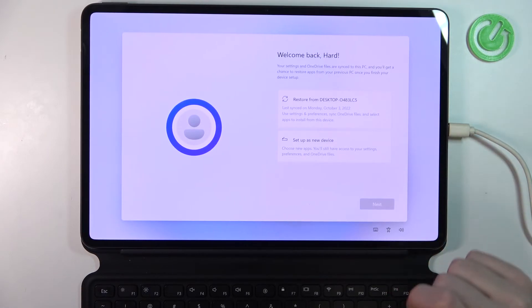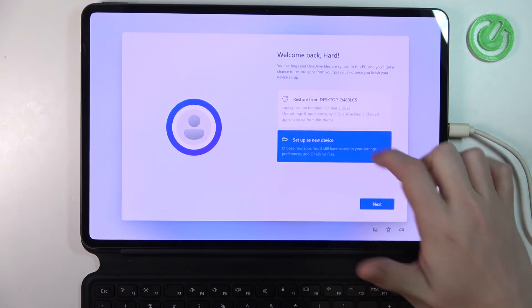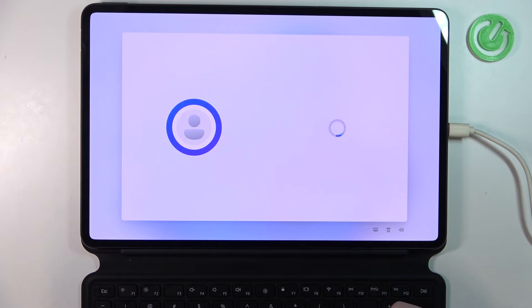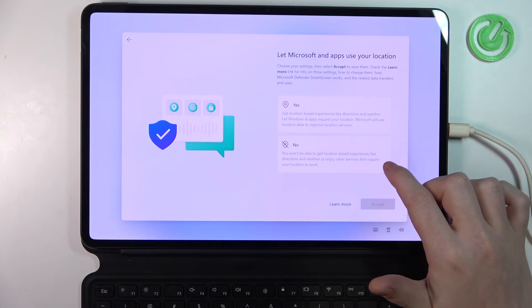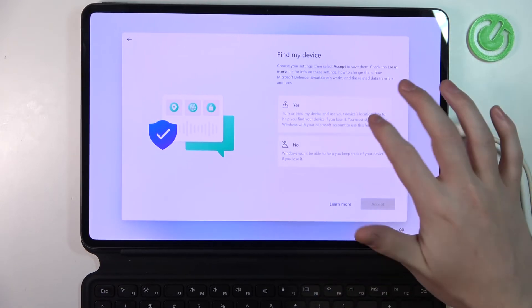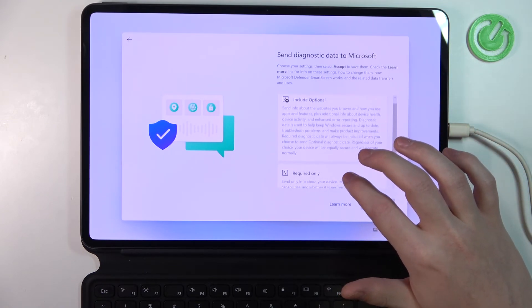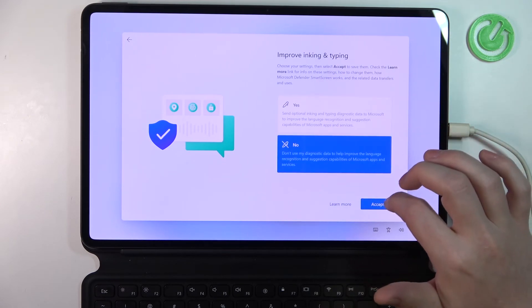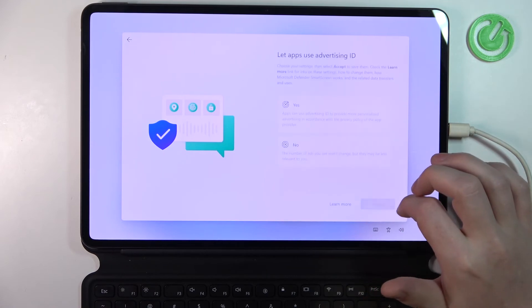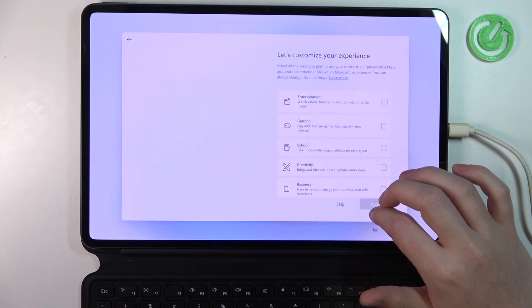Now you can restore all the settings from your older devices, or set up as a new device — let's do that. Let Microsoft and apps use your location — I'm going to accept. Find my device — yes. Include optional diagnostic data — required only. Improve inking and typing — no. Skip.